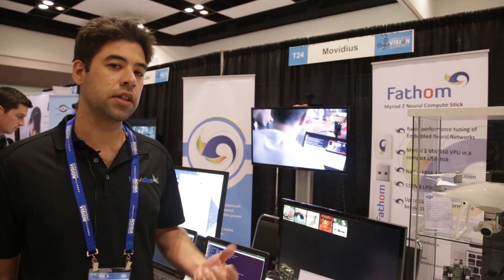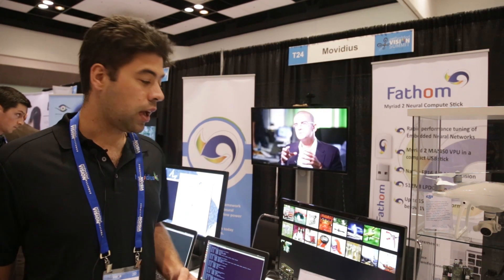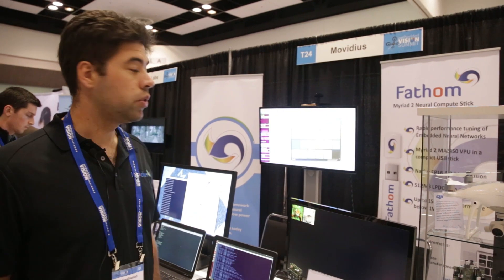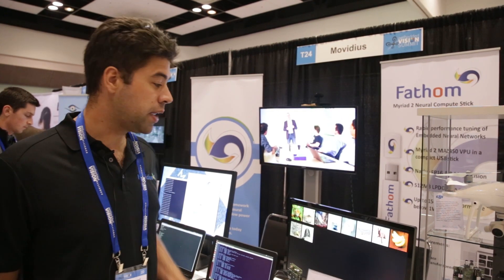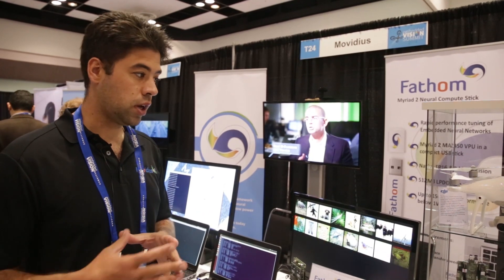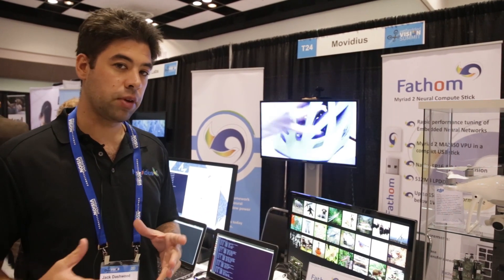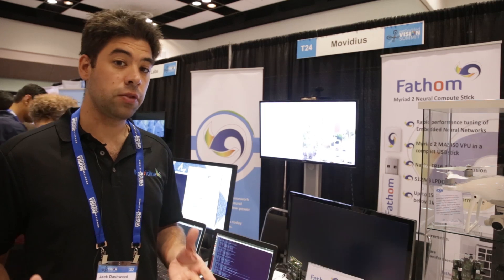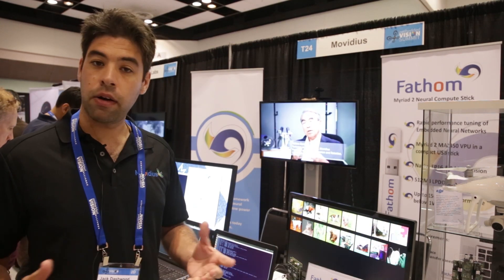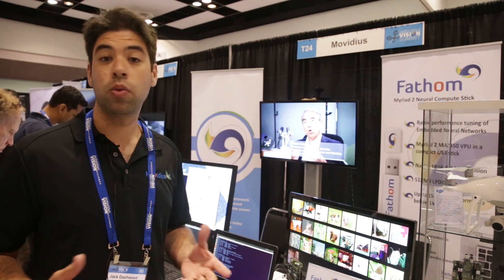You now have native intelligence functions on the core itself. What we're demonstrating here today is our Fathom neural network engine, which basically allows you to take your trained neural network in a PC environment and then almost automatically convert it into a format that can be run on our Myriad 2 VPUs at very low power — I mean under one watt.